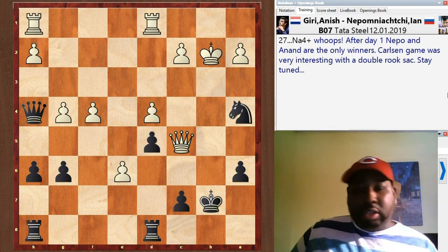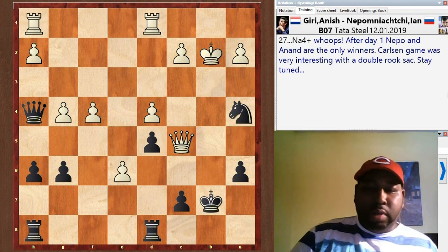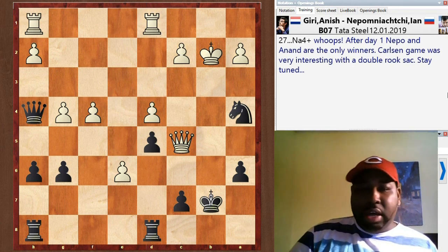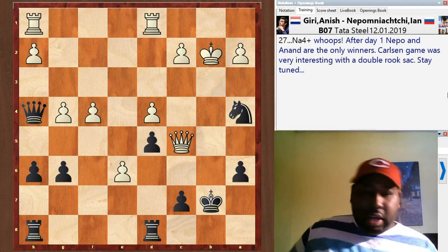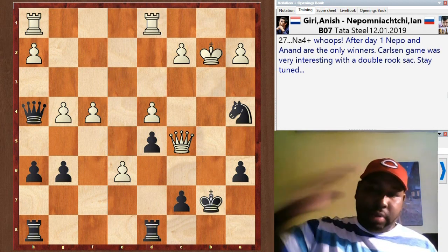I encourage everyone to go look at Magnus Carlson's game from today — it was very interesting. He got out of book after about four or five moves and gave up both rooks, a double rook sacrifice. It was very, very interesting, so go check that out for your own personal enjoyment. Stay tuned for round two, and don't forget to follow me on Facebook, Instagram, and Twitter. See you guys next time!